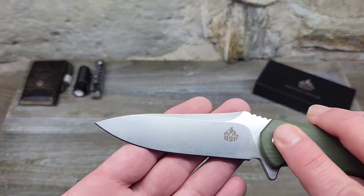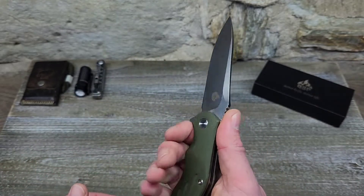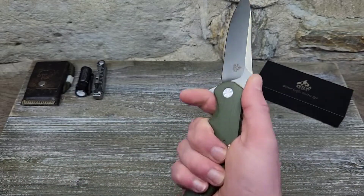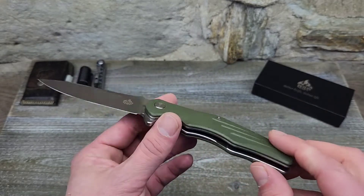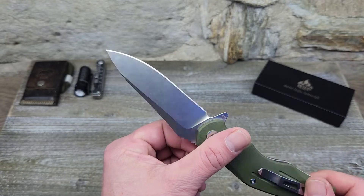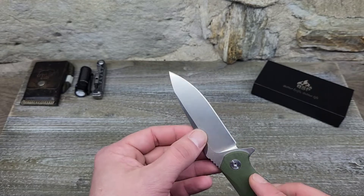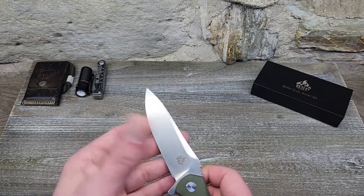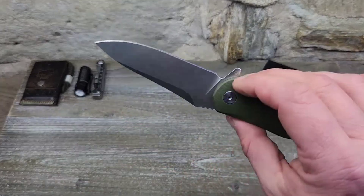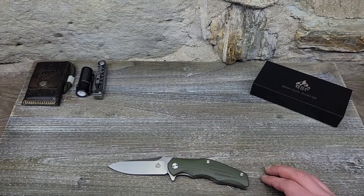The blade style looks badass — more like a tactical knife. It has a nice guard right here; if you're doing any piercing it'll protect your fingers from slipping onto the blade, which I really like. I haven't sharpened this blade since I got it and it's gotten a lot of use. Let me know in the comments what you think, smash that like button, subscribe, and we'll see you guys next time.